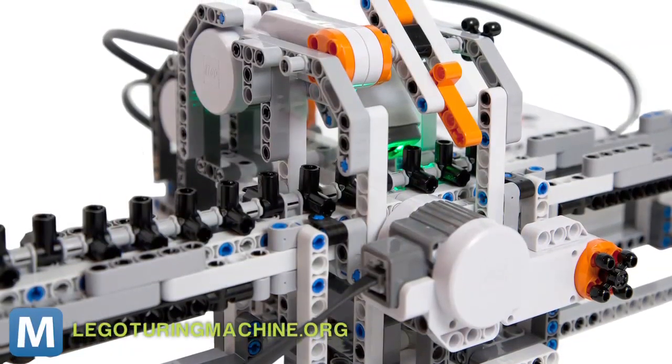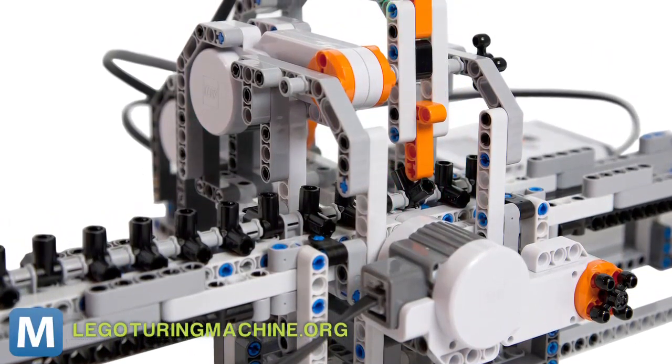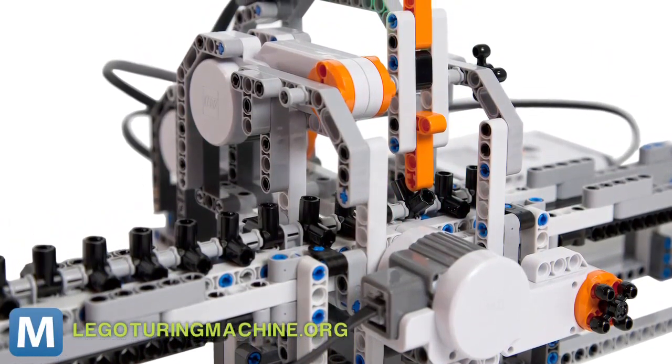And if that seems too simple, give the Lego model some slack. Turing's original model had infinite tape, while the Lego version has only 32 positions.